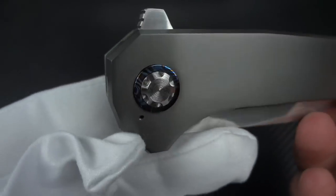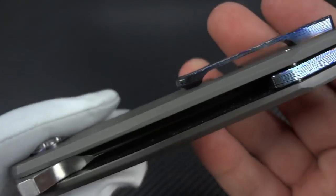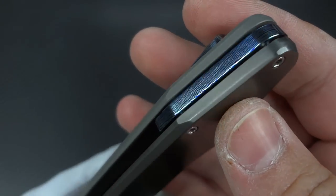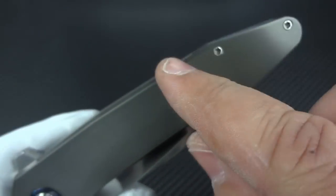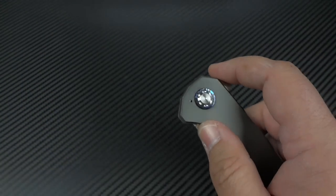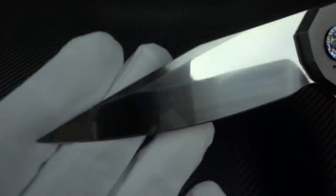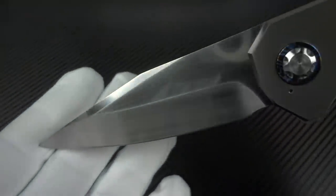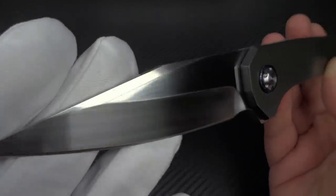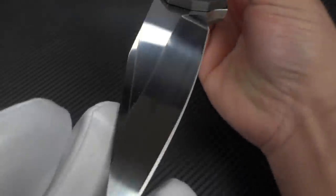There is the Tymascus pocket clip against the very, very dark bead-blasted titanium. You'll notice, once again just like on the zirc side, you've got the Tymascus pivot collar, and then we have a Tymascus floating backspacer. I love the angles on the knife, the whole way that it feels and presents itself, but really for me it's all about this blade.